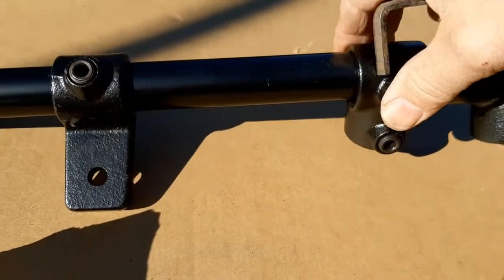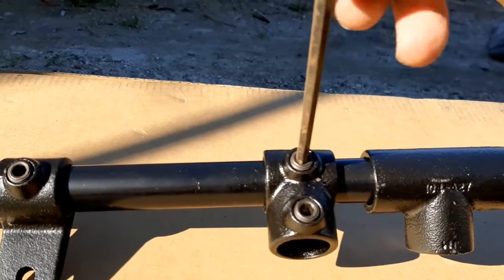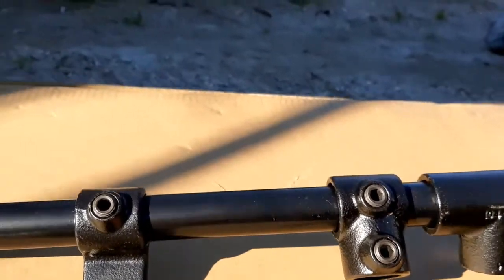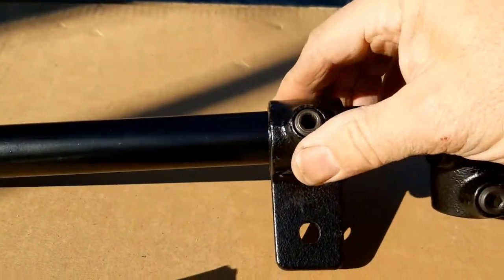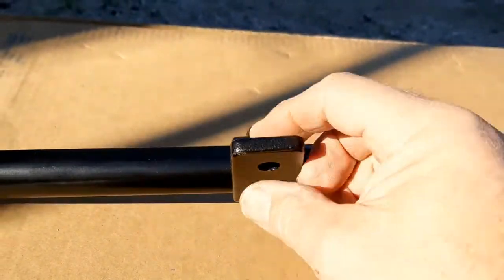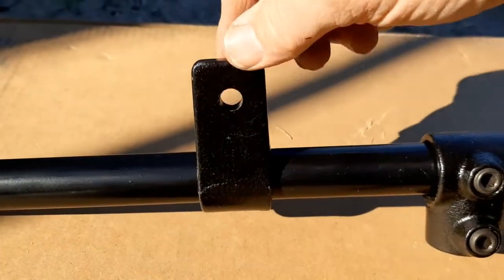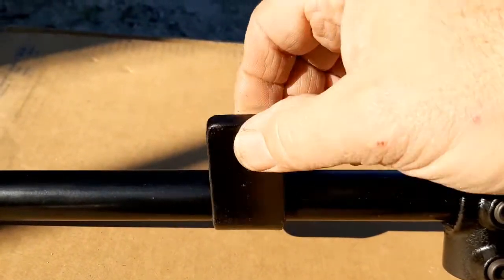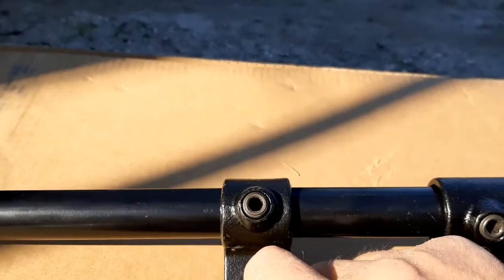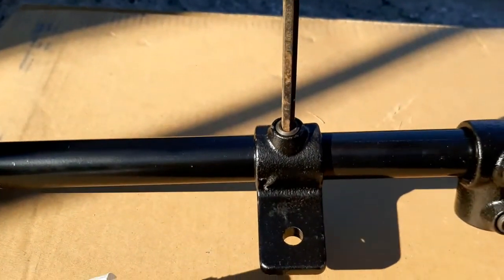You just take your Allen wrench, screw it in, and it's stationary — it'll stay there. This is a really cool piece here. What I'm thinking about doing is having a hinged panel: the part goes around the tube, and then a panel is bolted to it so I can open and close the panel — maybe a glove compartment or something like that. It also screws in and will stay stationary when you tighten it down.